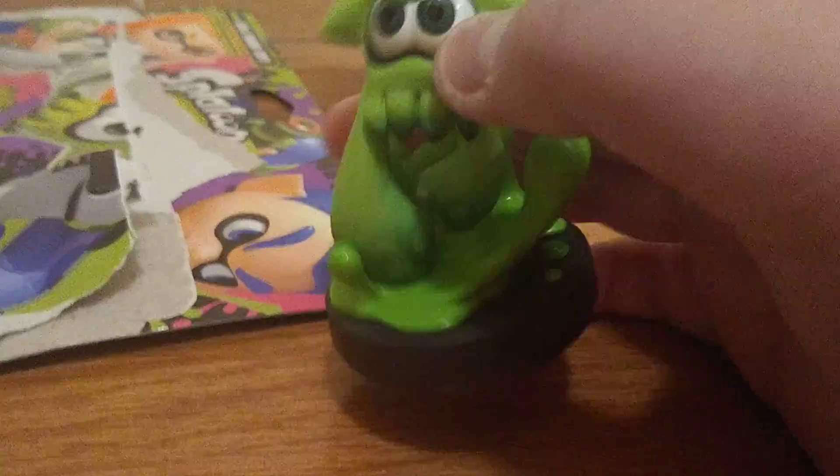And then here is the inkling girl with orange ink, an orange splattershot. I think these are called the pink trainers as the shoes, and the white squid. You can't really see it too well but it looks pretty cool.